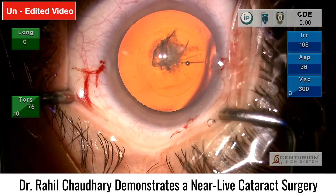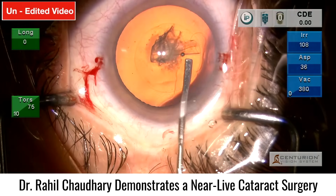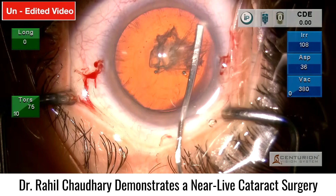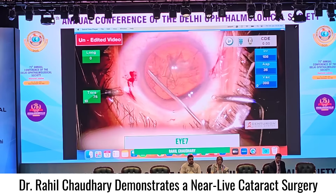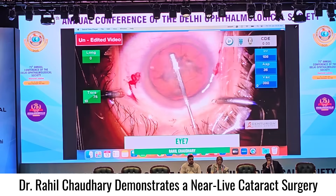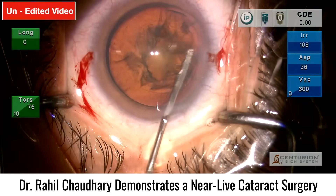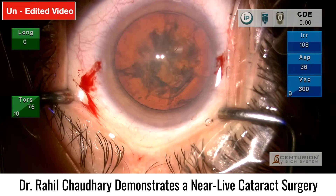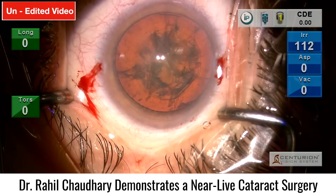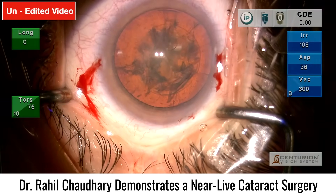Like any other routine cataract surgery, we are now doing hydrodissection and hydrodelineation, separating the lens from the capsule. A few more bursts just to make sure the lens is nice and loose from the capsular bag. Now proceeding with phacoemulsification.